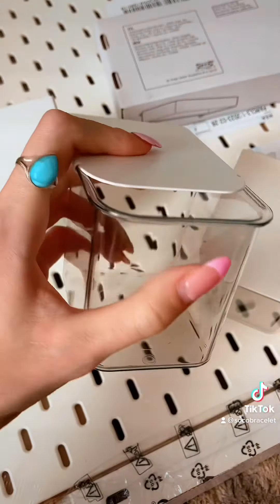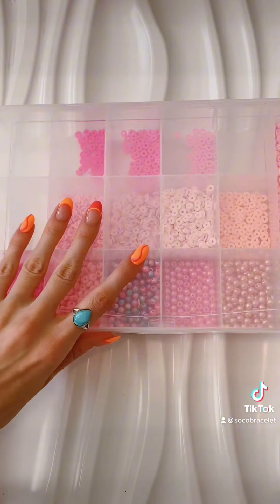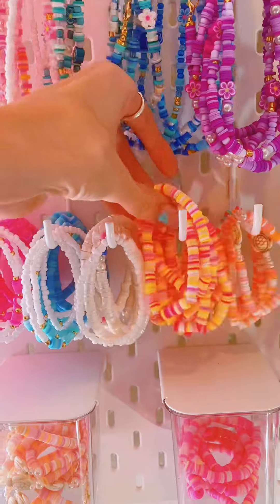I got this pegboard from Ikea. It helps keep our product super organized and it's actually fun making videos with. It's what you guys see in a lot of videos, and I read the comments asking where it's from — yes, it's from Ikea. I love it.